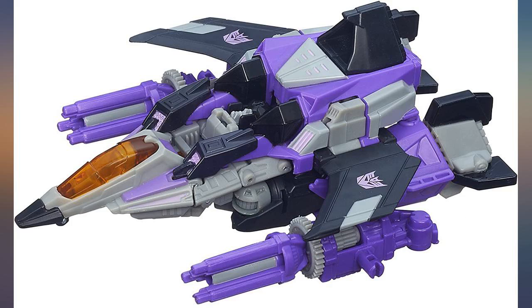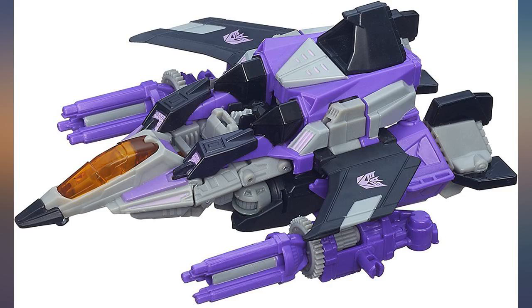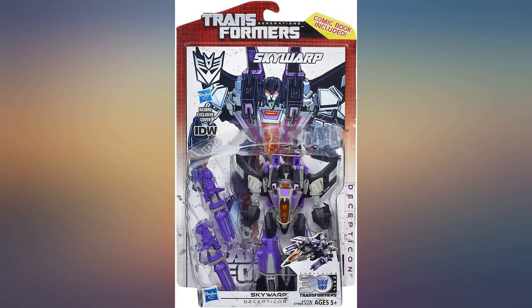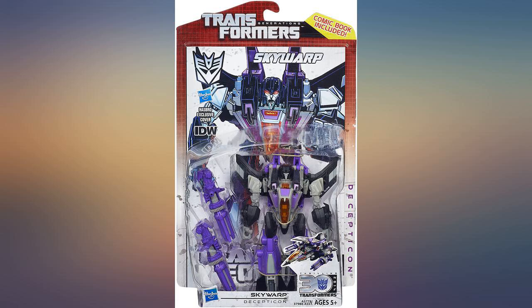This toy is a recolor of the Starscream mold. That being said, all three Seekers — Starscream, Thundercracker, and Skywarp — are some of their best toys in terms of appearance, ease of transformation, and quality accessories. Even though they are very similar, I collected all three.